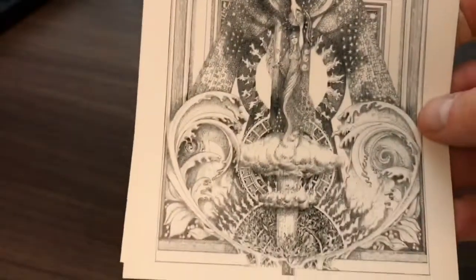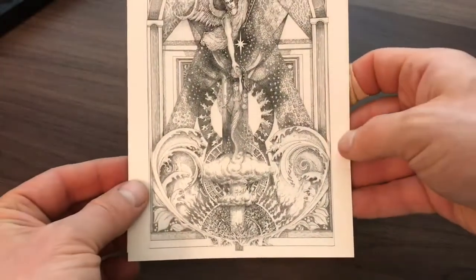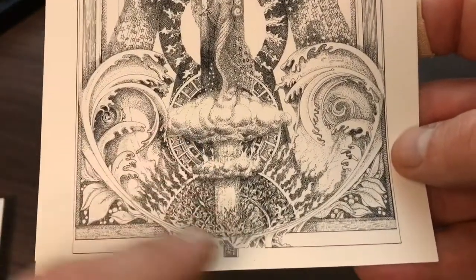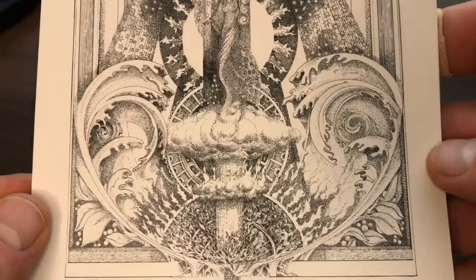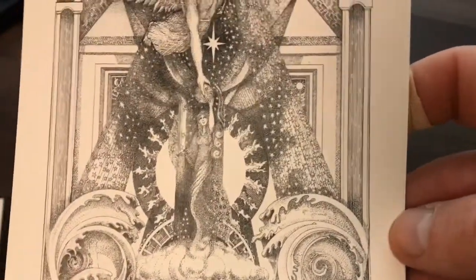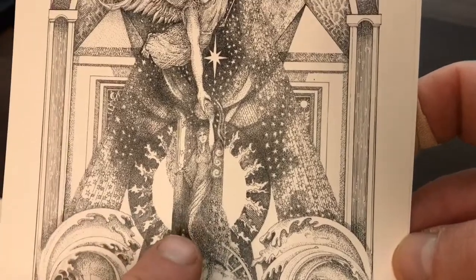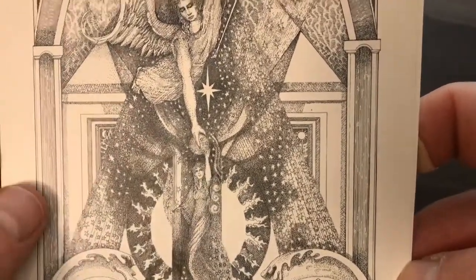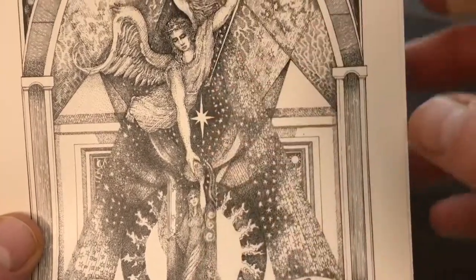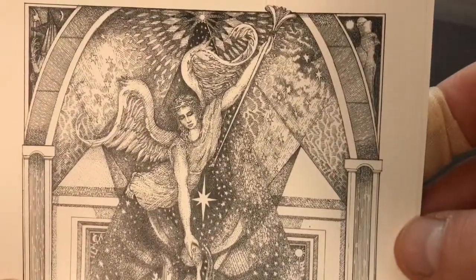The World. And here's Judgment — now that's interesting. I don't think I've ever seen a mushroom cloud on a tarot card before — quite sobering. And what appears to be a figure being lifted up by an angel, perhaps the soul of humanity being lifted up by the angel.